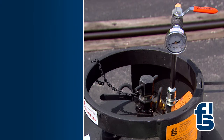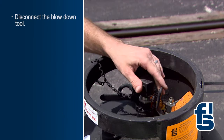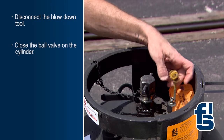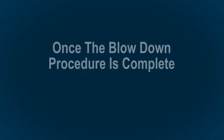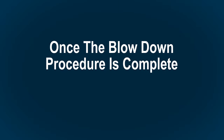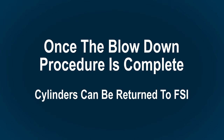When the pressure listed on the hang tag is reached, disconnect the blowdown tool, close the ball valve on the cylinder, and replace the protective cap. Once the blowdown procedure for both cylinders is complete, the cylinders are ready for return to FSI.